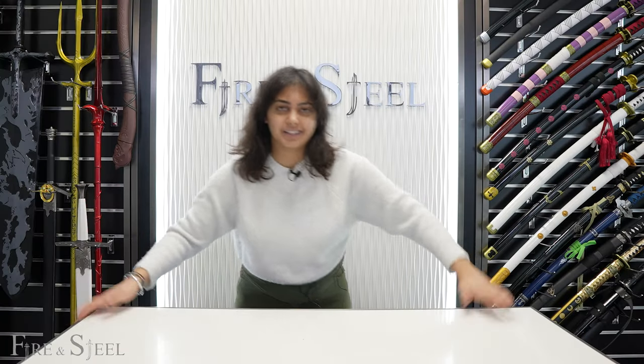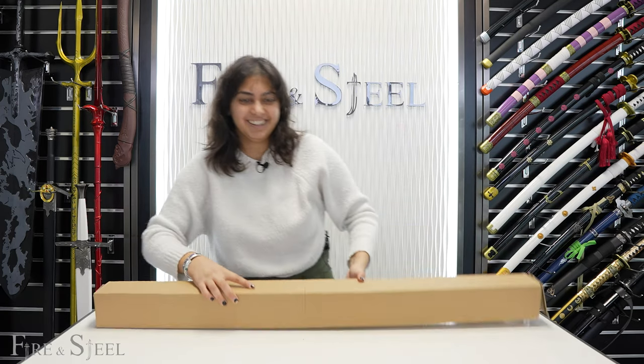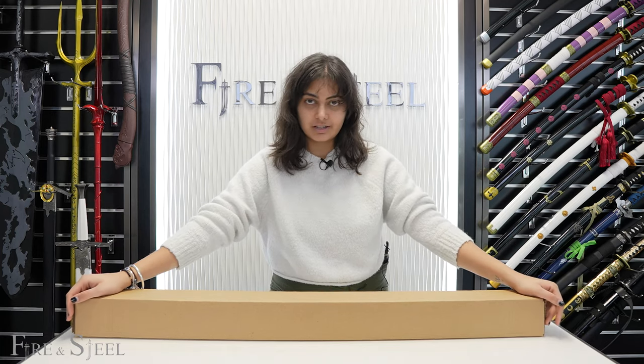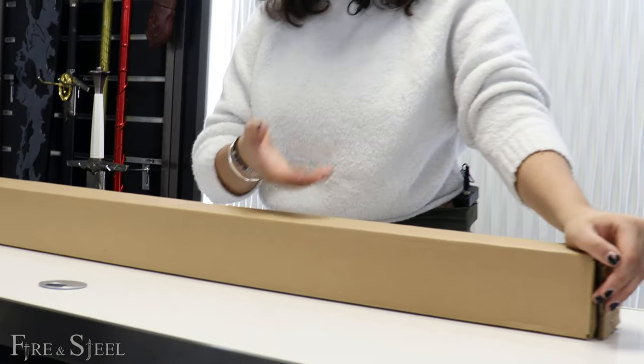Now that we've put aside the Day katana, let's bring in the Night katana. Here is our Night katana. It comes in a similar box — not exactly the same, because as we know, every box is different, like a snowflake. Let's get it open.